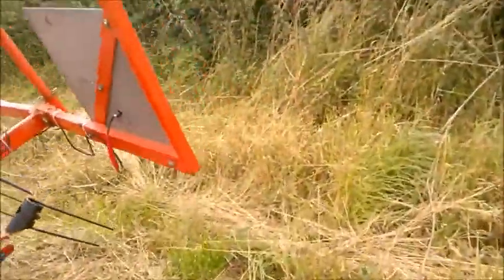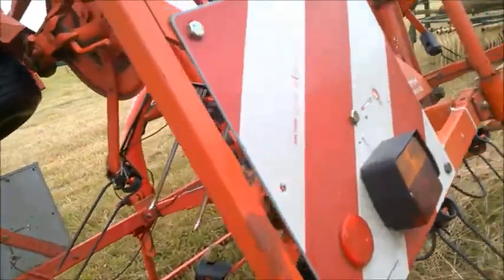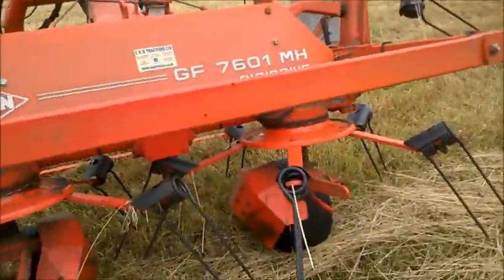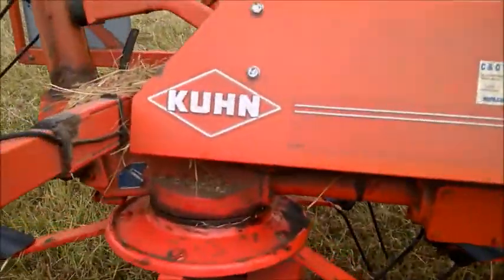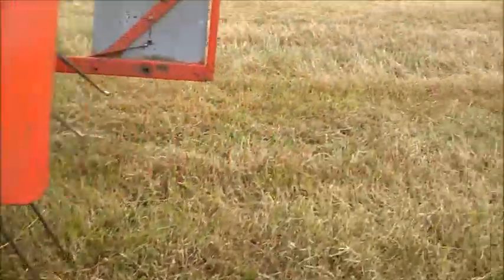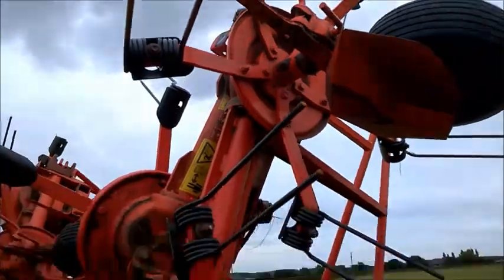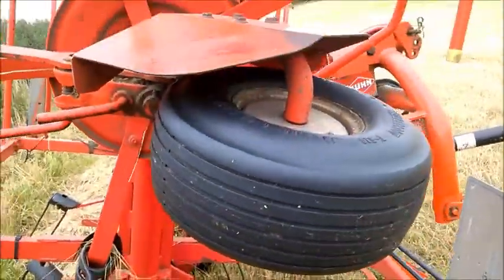It's pretty impressive — you've got the lights there and the indicator for going on the road. It's really nice. It's a beast of a machine, and I want to get a video of it in action.